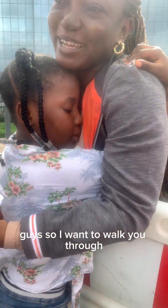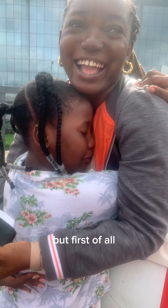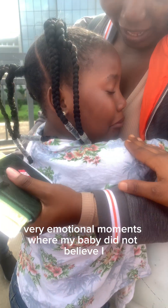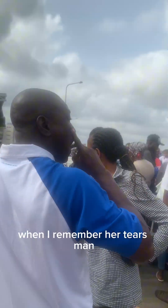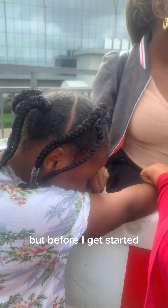I want to walk you through how I process my Nigerian foodstuffs to the UK. But first, let's start with this very emotional moment where my baby did not believe I was going to come back. Oh my god, I was crying all through the flight because when I remember her tears, it was really quite emotional for me.